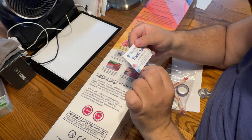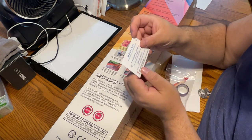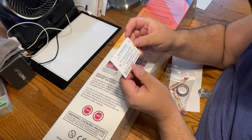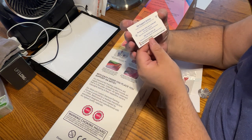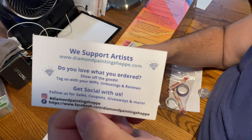Thank you for your purchase. Oops, you probably shouldn't have seen the discount code. And on the back it says 'We support artists,' diamondpaintingshop.com, and it gives us their socials and all that kind of stuff.